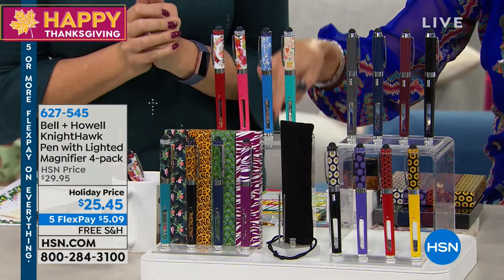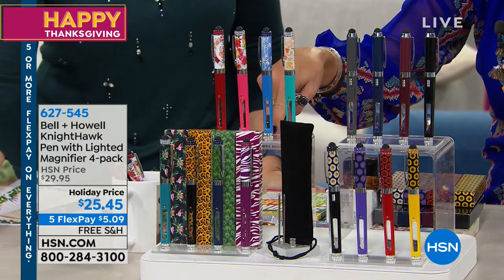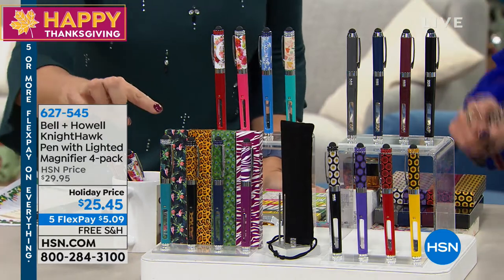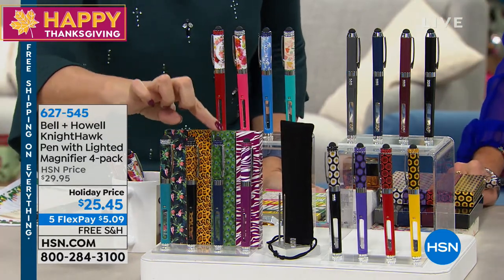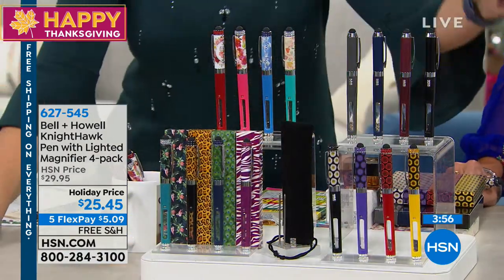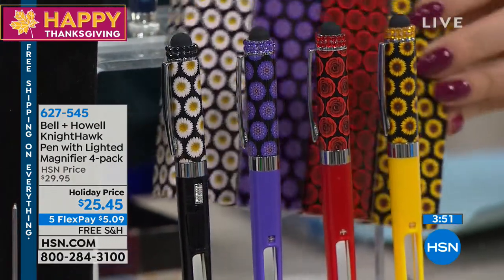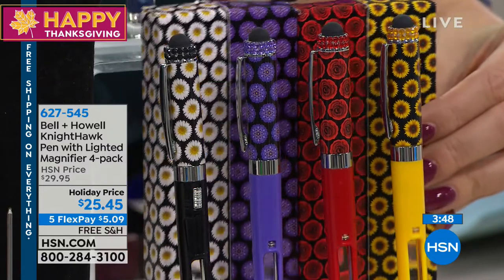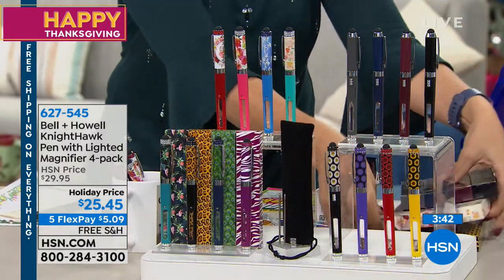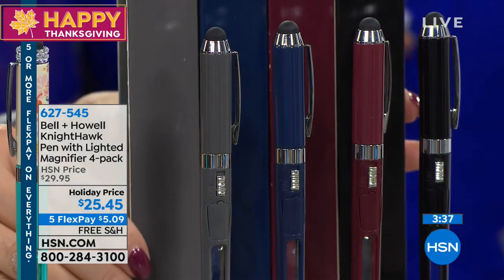Let's go through the color choices, because with free shipping and five flex pay, we are very busy — top holiday pricing at $5 and change. The animal prints include flamingos, cheetah, peacock feathers, and the very rare purple zebra. Then we have florals: yellow daisy, red rose, purple flower, and white daisy, all with color-matching boxes. There are also crystal-free men's solids with matching boxes — great for men and ladies — in slate gray, navy, burgundy, and black. Very executive-looking writing instruments.